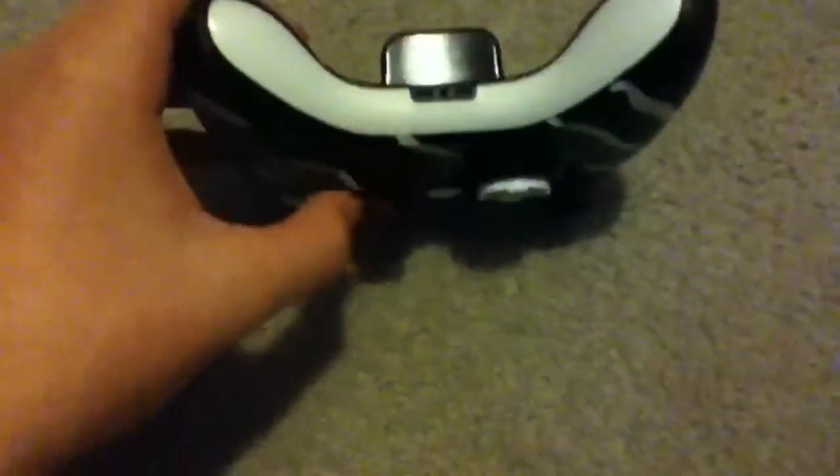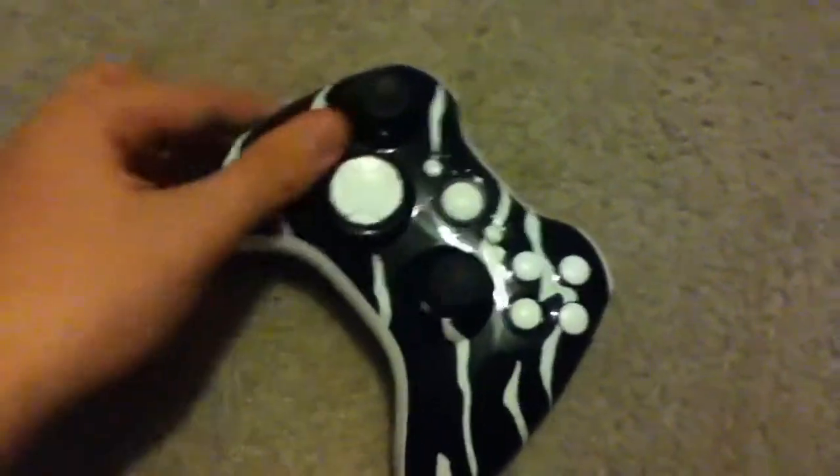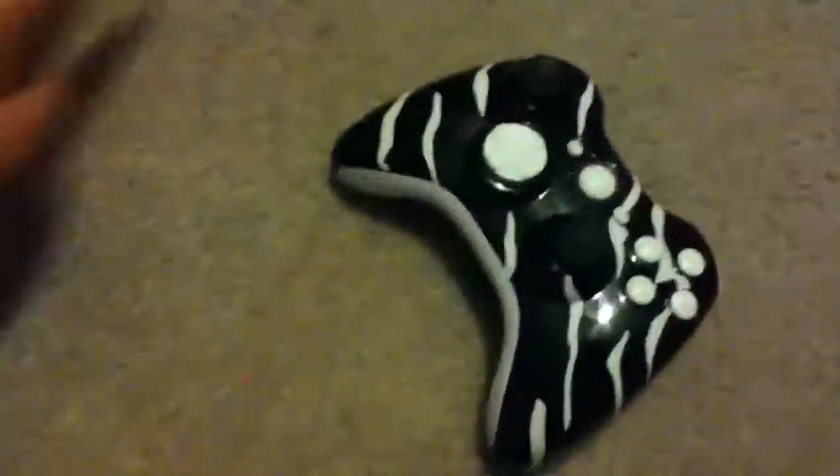Bottom piece is white, all nice and shiny and slippery. It's nice.